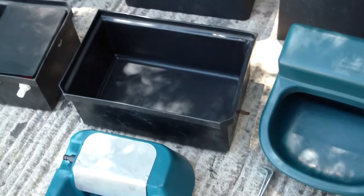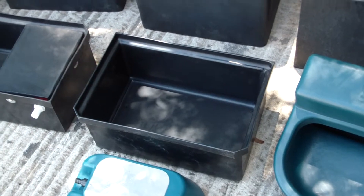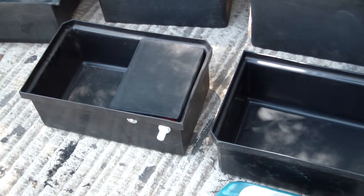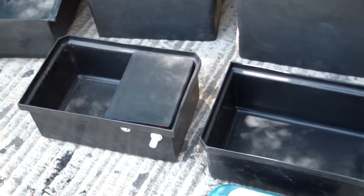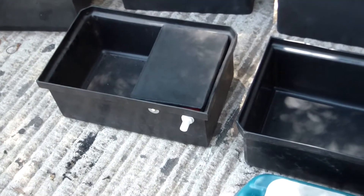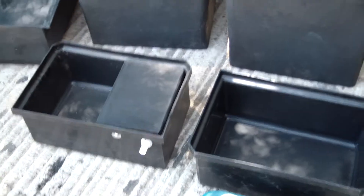To the front of that we've got a 60 litre, and this here is the 25 litre stable trough. This one fits into one of our steel mounting brackets so you can hook it onto the bottom of the stable door or directly onto the wall if you prefer.